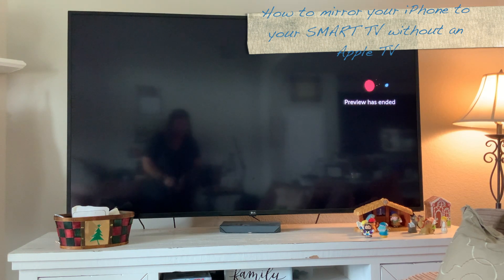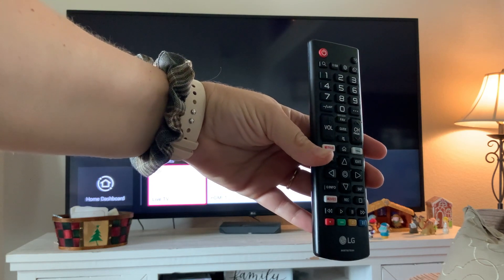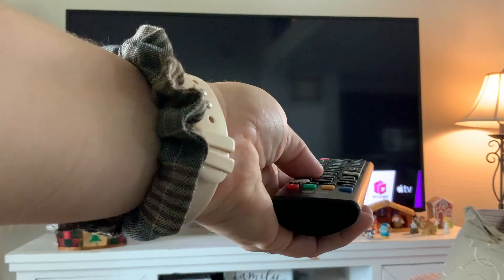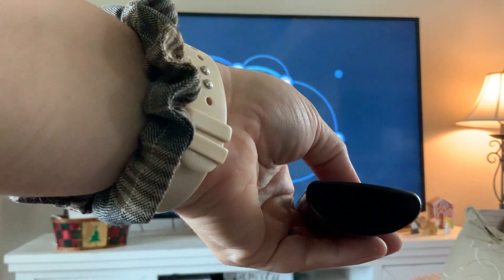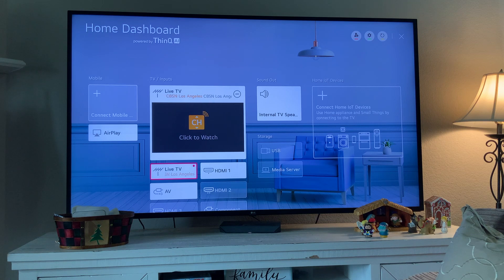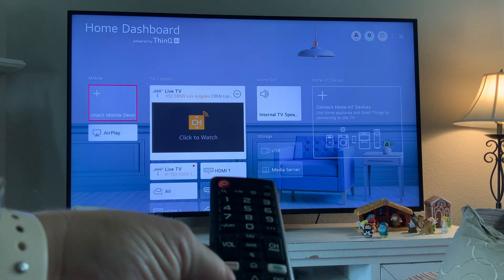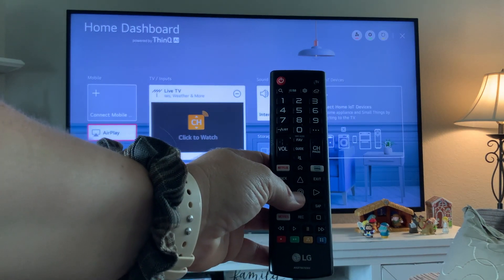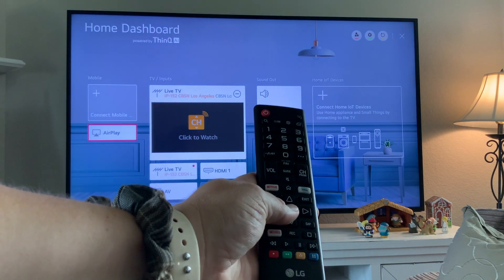The TV I'm going to be using is an LG, and I have a remote that looks like this. It is a smart TV, so you'll want to go to your dashboard. I press this button to get over to the home icon. On my home dashboard I see a screen — it tells me I can jump over to 'Mobile' on the far left of my screen, and I can also go to AirPlay, which is super cool because I don't even need an Apple TV. I'm going to choose the center button — it looks like two circles, almost like a little target.